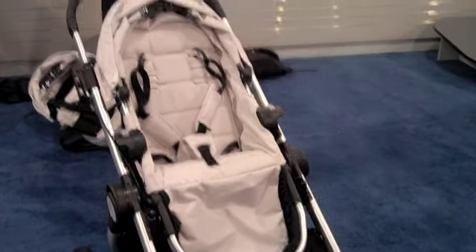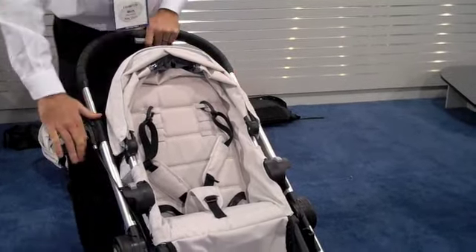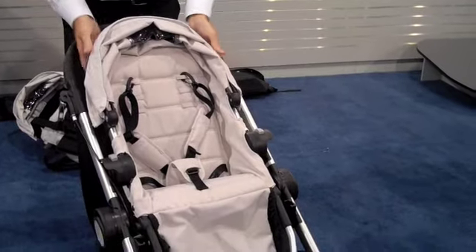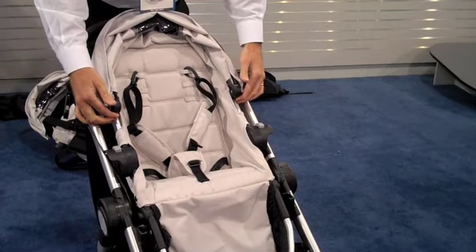It has a telescoping handle that goes from 39 inches to 41.5 inches. It also has a hand lever brake with a safety latch on it. The canopy itself is height adjustable, going an additional 2 inches in canopy height.